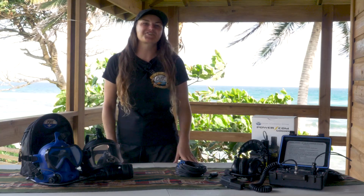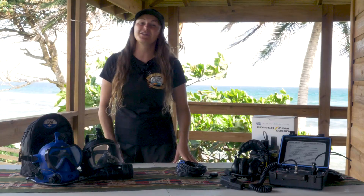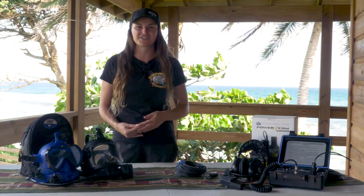Hello, in today's training video we are going to discuss how to convert the POWERCOM and MILCOM series wireless diver units into a compact surface station using the CDK6 conversion kit.